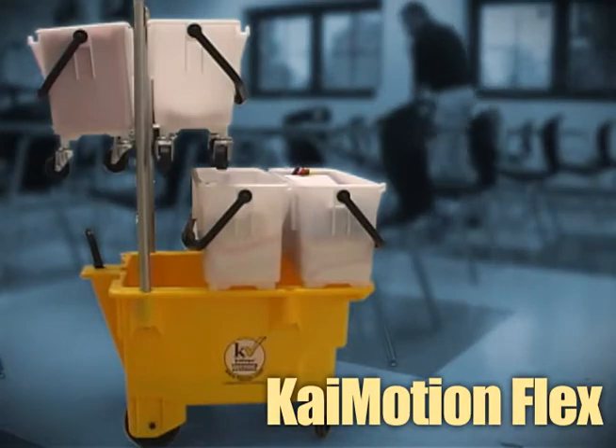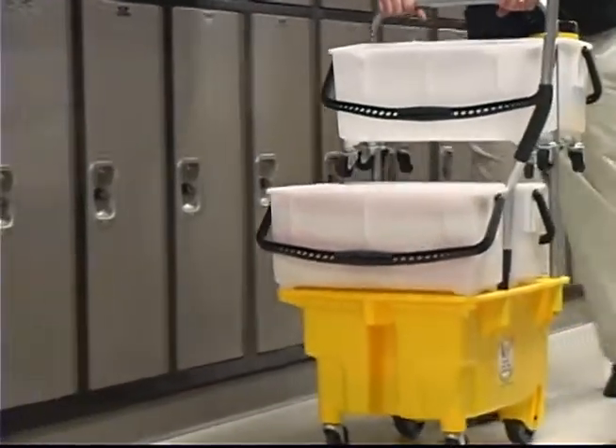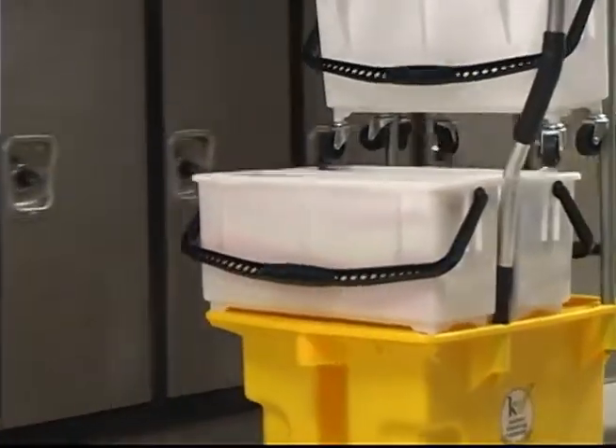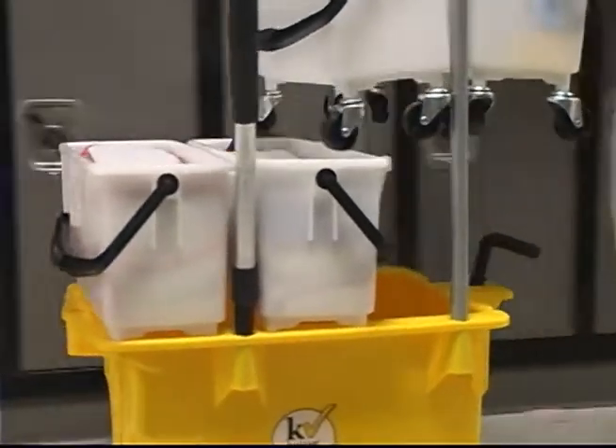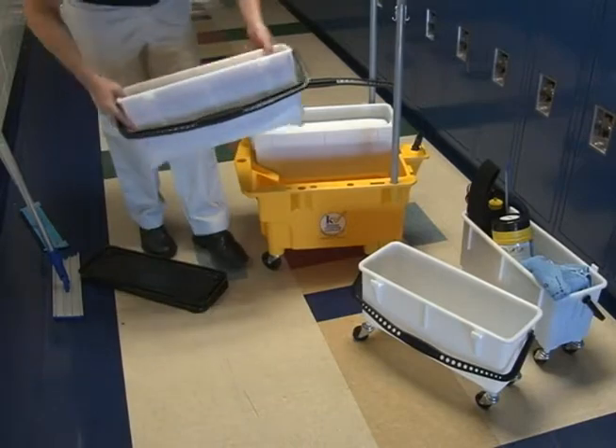The KyMotion Flex Deluxe was designed specifically with classrooms and hallways in mind. The system is extremely flexible and can be configured numerous ways to fit your exact cleaning style and method. Let's take a look at a typical setup for cleaning classrooms and even school wings.